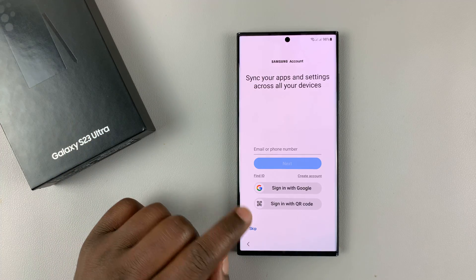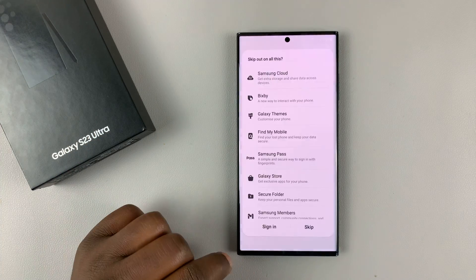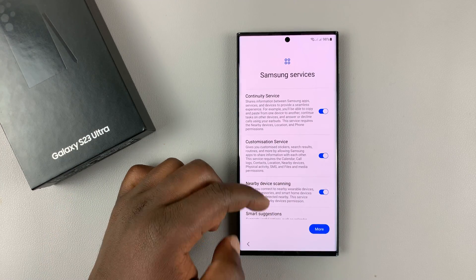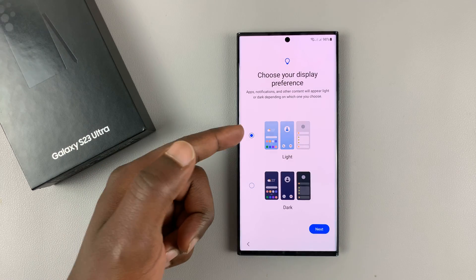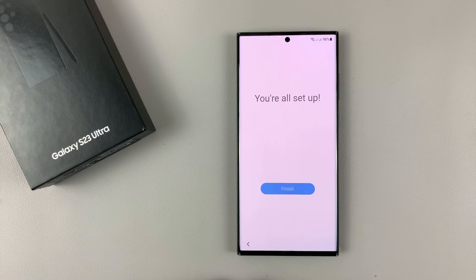It's going to ask you to sign in with your Samsung account. This is something you can do later, so I'll just tap on Skip. You have to read Samsung Services and Agree. Then you can choose to either start with Light Mode or Dark Mode. I'll choose Light Mode, which is the default. Hit Next.